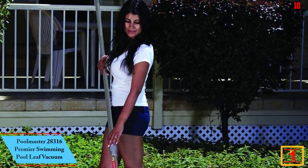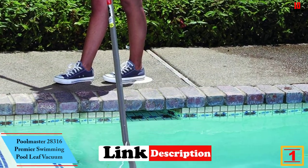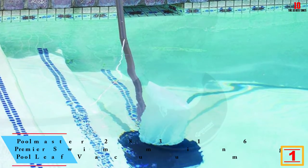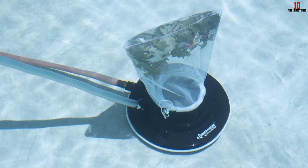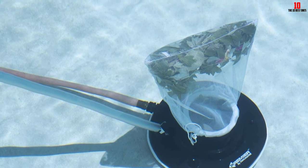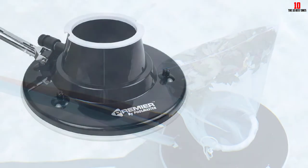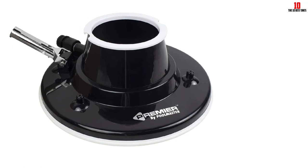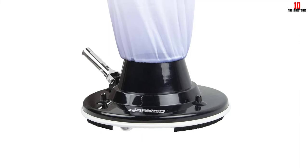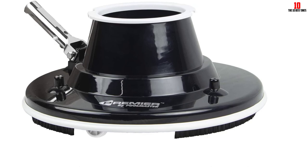And finally at number one, we have the Pool Master 28316 Premier swimming pool leaf vacuum. The large-bodied leaf vacuum is 15 inches in diameter and draws suction power from the hose. It uses water from the hose to pump it into eight mini holes in the body — these jets forcefully lift leaves into the vacuum and keep them there. The two large filter bags filter out leaf debris. A bumper around the body protects it from damage, and the four swivel wheels allow easy maneuverability in multiple directions.